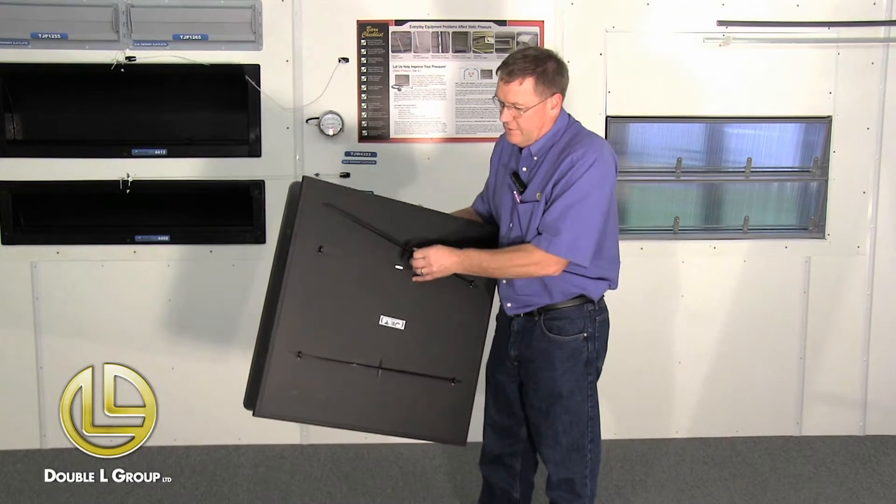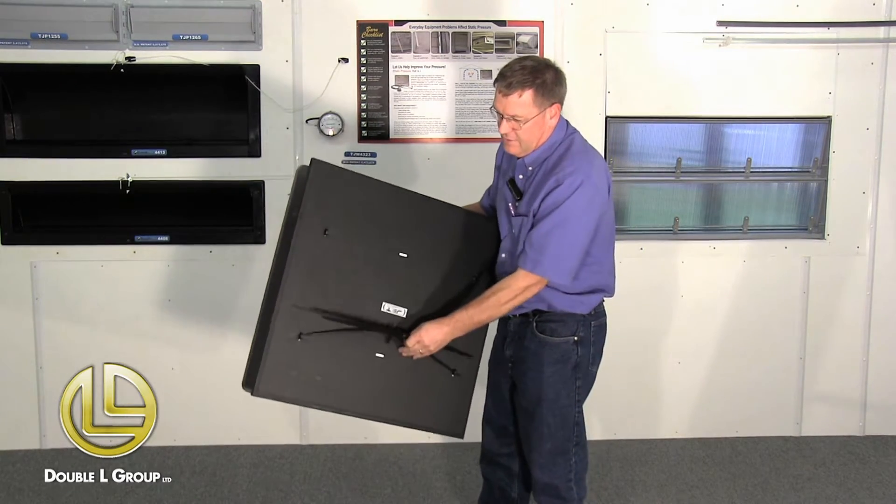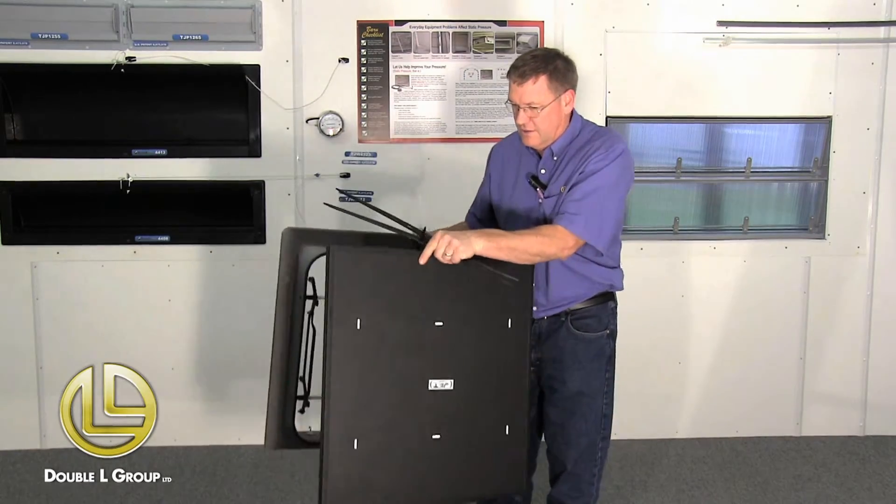One of the first things you want to do is pull this top lid off. You just take these clips off and the lid will come off.